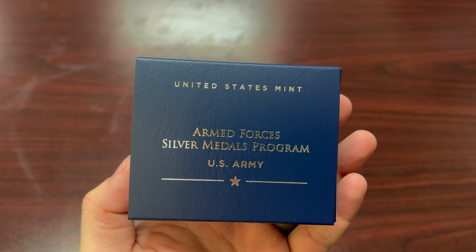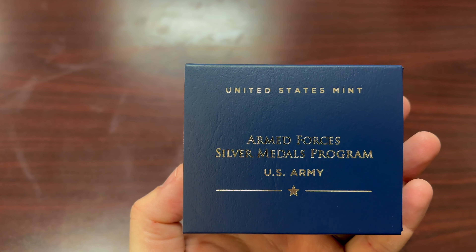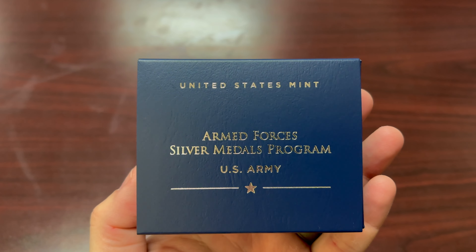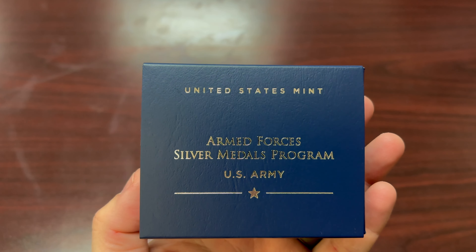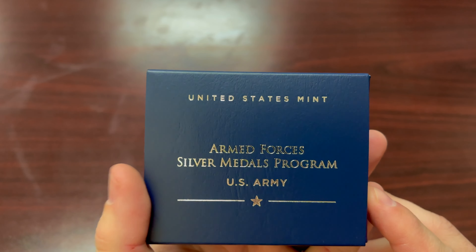Hey everybody, today I'm going to be talking about my United States Mint Armed Forces Silver Metals Program Medal of the United States Army. This will make a complete set for me — I've got all five branches of the military.